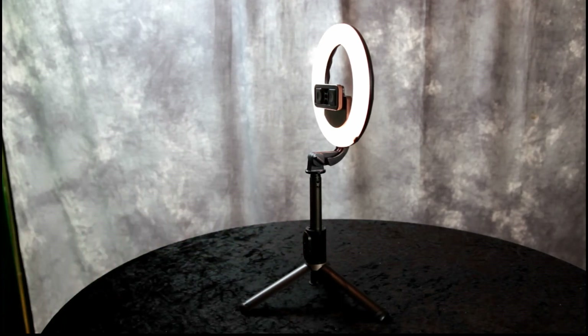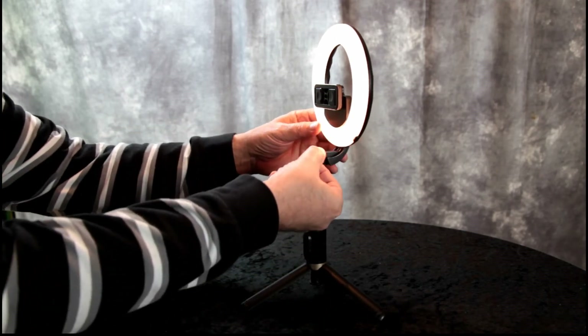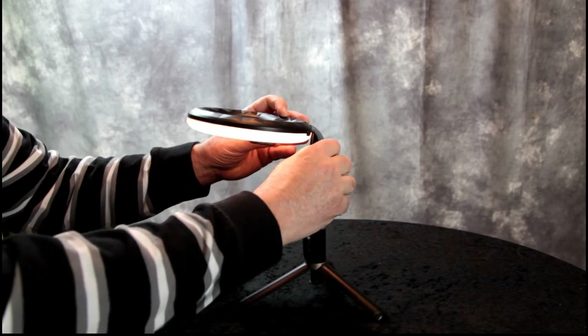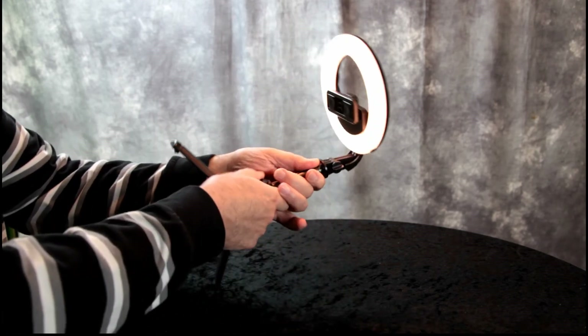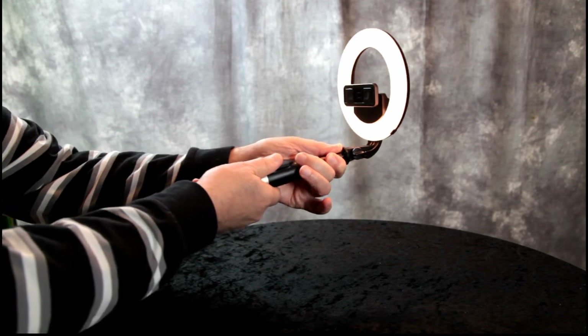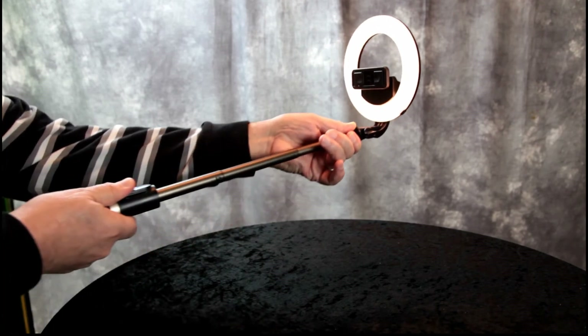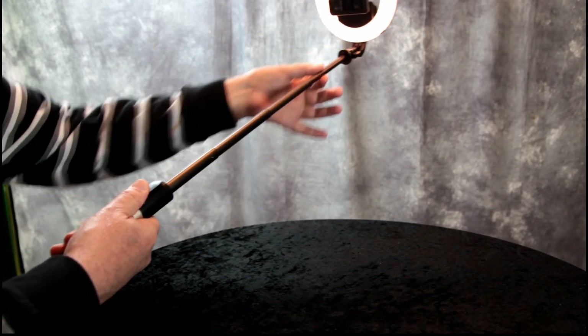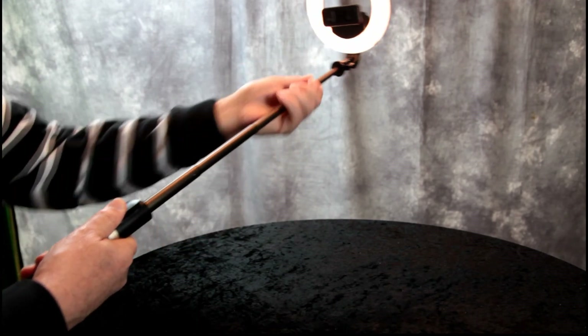If you want to go into selfie stick mode, just turn this knob here to tilt the ring light facing you, then close the tripod legs and pull out your selfie stick. It's made out of aluminum alloy — very light and very strong.